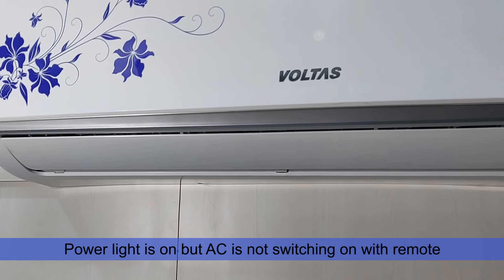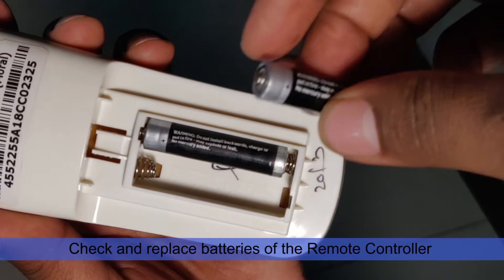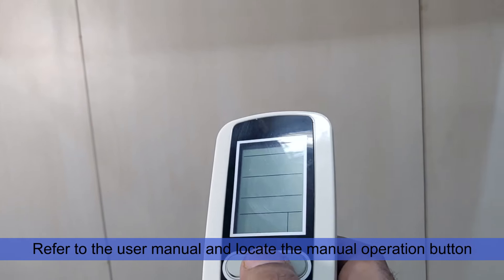If the power light on the AC is on but the AC is not switching on with the remote, check and replace the batteries of the remote, or replace the remote controller. If the AC is still not switching on with the remote, proceed to the next step.